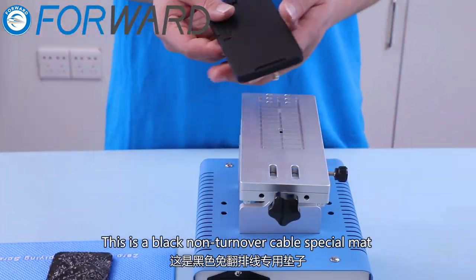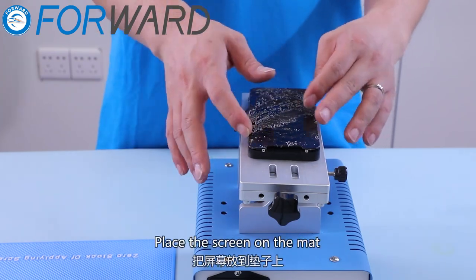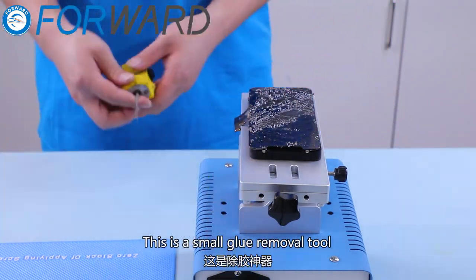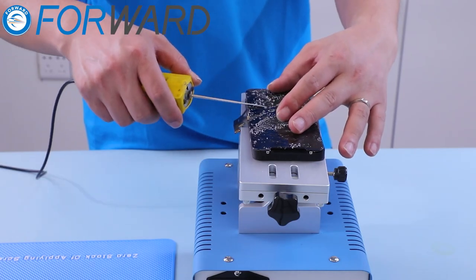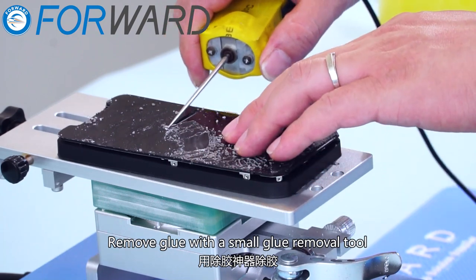Next is removing glue. This is a black non-turnover cable special mat — put it on the heating platform. Place the screen on the mat. This is the small glue removal tool. Remove the glue with the small glue removal tool.